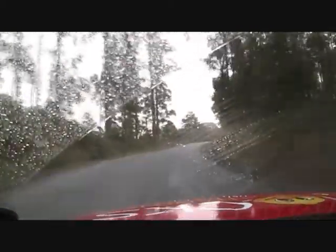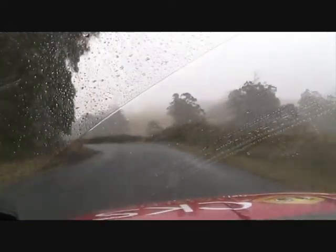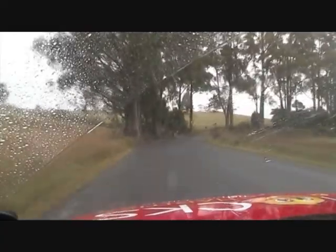50, care nine right entry over crest. Don't cut, don't cut! Six left — sorry mate. It's okay. 57 left, 56 right. Coming to a six right here, six right. 50, care six left, four right.